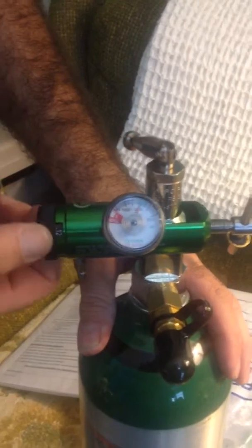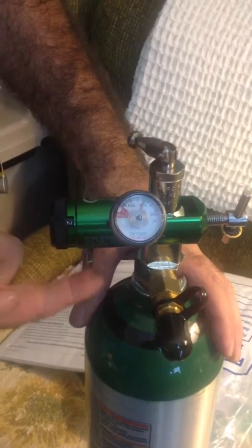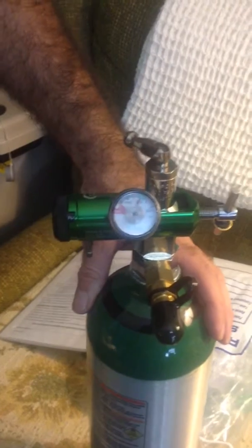Then you set this to number two. That's his prescription — two liters per minute — and that's what's coming out right now. This tank will last two hours on two liters per minute.